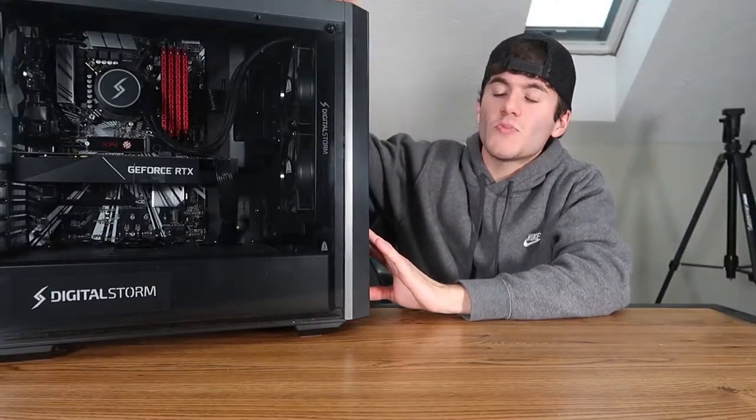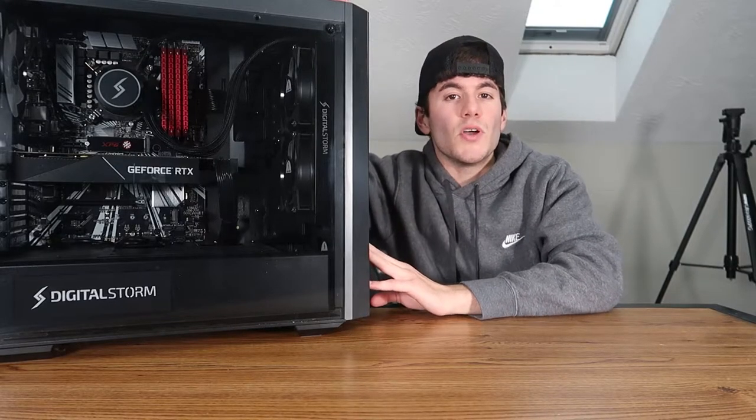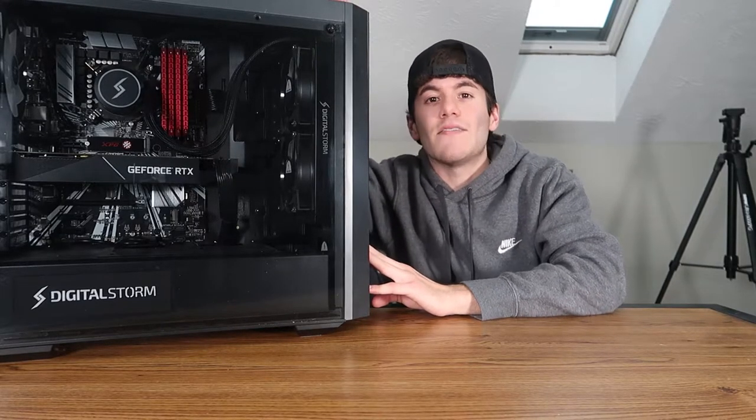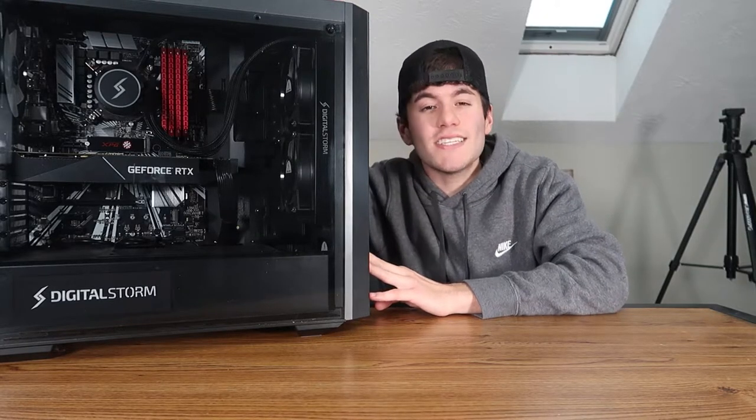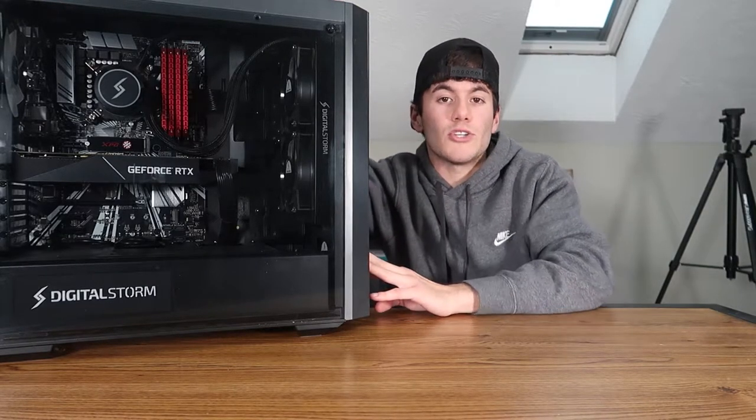Ladies and gentlemen, this is obviously my gaming PC. This is the Digital Storm Lynx Level 4. The new Level 4 — the new Digital Storm Lynx in general — all of them, no matter which level you go with, are all going to be different from what this one is. The original specs: the CPU is an Intel Core i7 9700K, and it's got an NVIDIA GeForce RTX 2070 graphics card, which is insane.